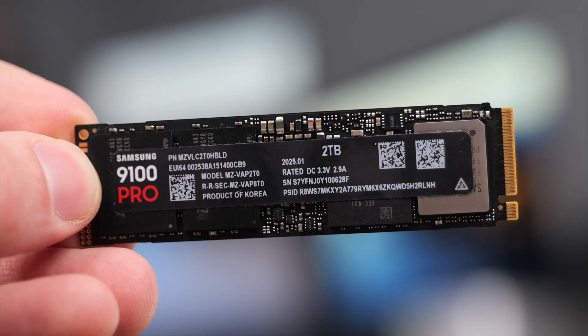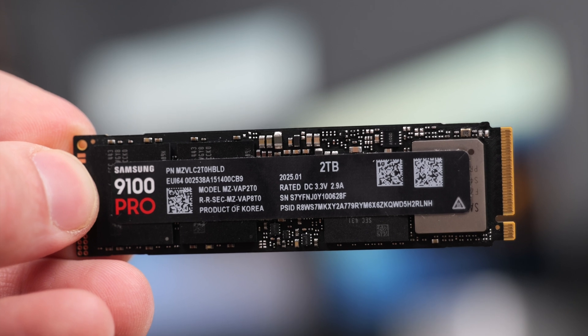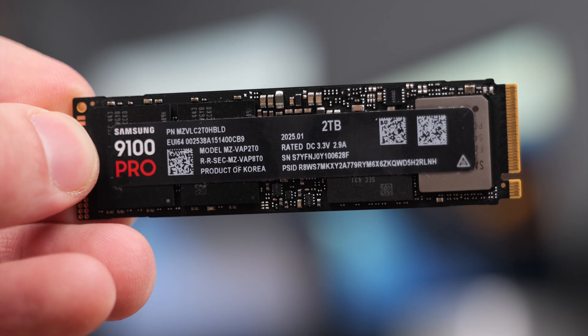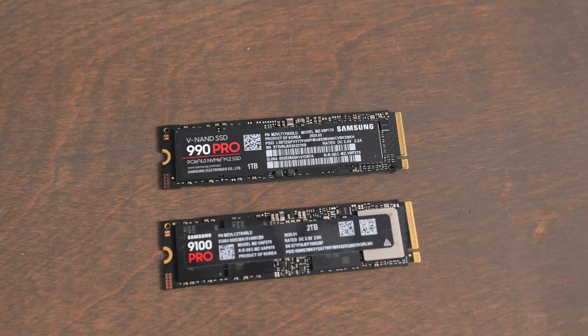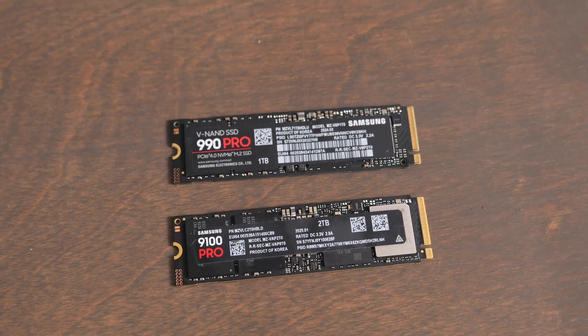I haven't gotten to use this with a Thunderbolt 5 enclosure yet, but I'm really excited to try it because Thunderbolt 5 supports double the speed of Thunderbolt 4 and 3. The 9100 Pro advertises speeds up to 14,800 megabytes a second on read and 13,400 megabytes a second on write — double the speed of the 990 Pro. The big problem is just finding enclosures that actually support those speeds.